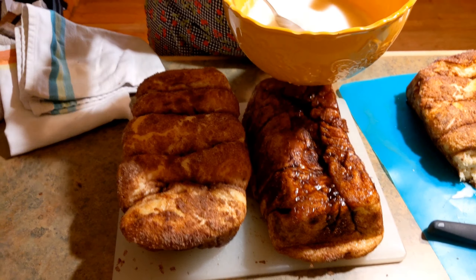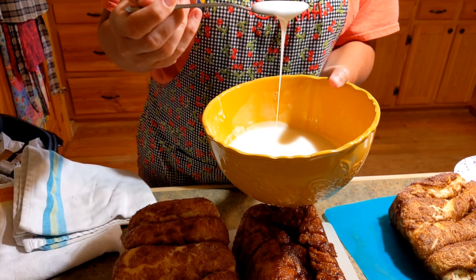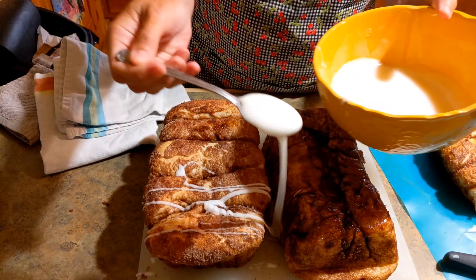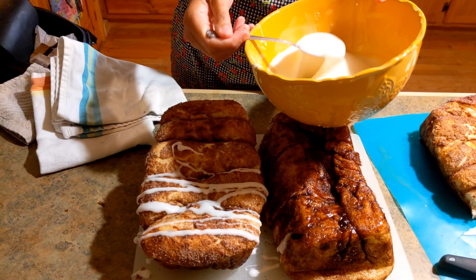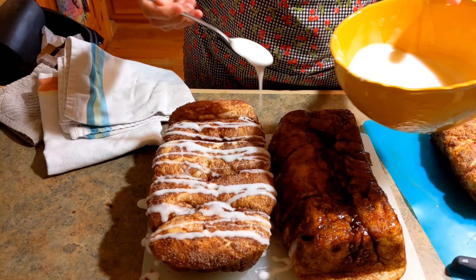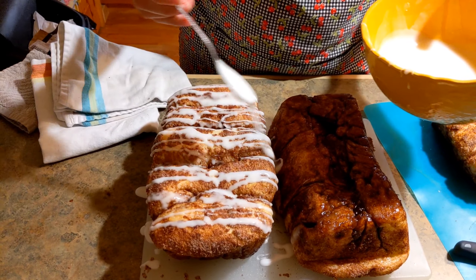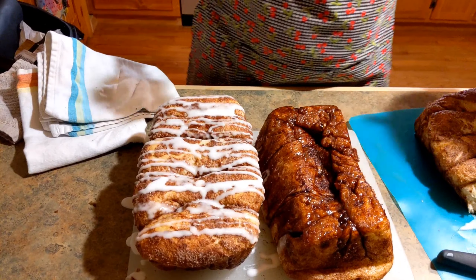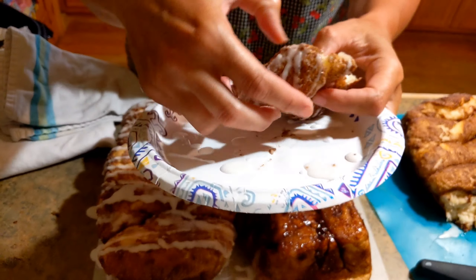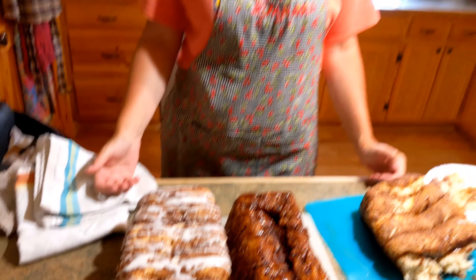You're just going to get your icing, which is powdered sugar and water. I have a video on that on my cinnamon roll video, so y'all can go look at that. I'm just going to drizzle it — drizzle as much as you want. What I do is when I take a section off, I get my icing and drizzle it on the section. It's super fluffy. And that's how you make cinnamon bread!